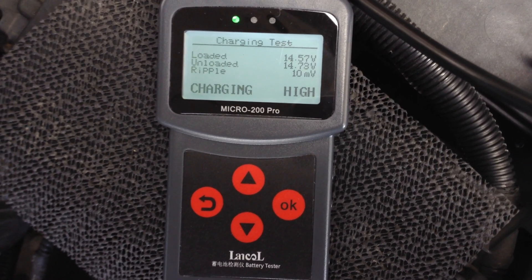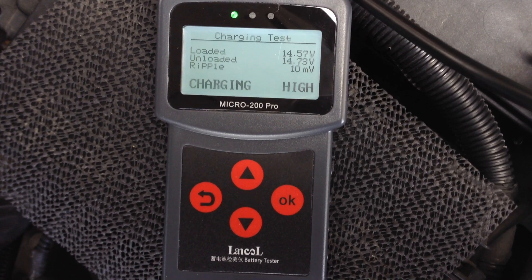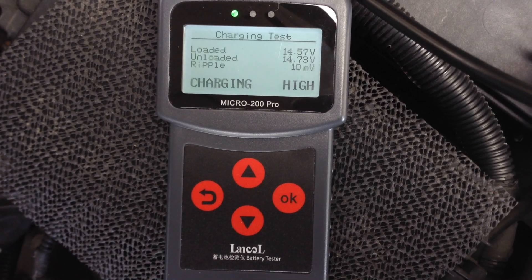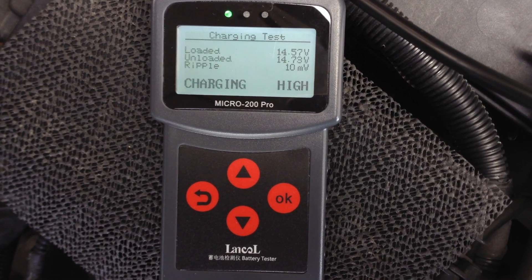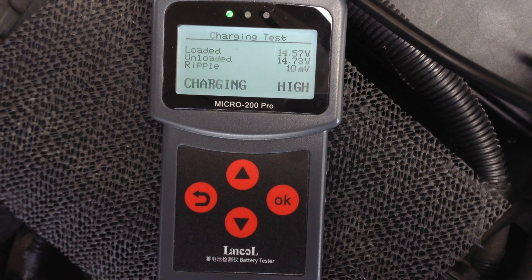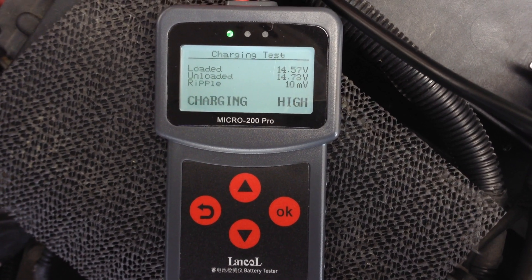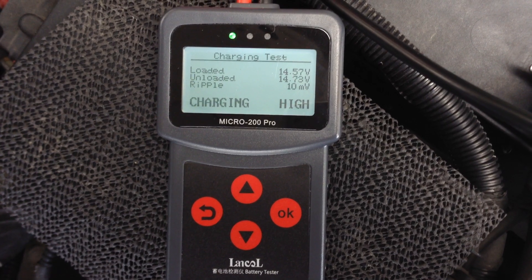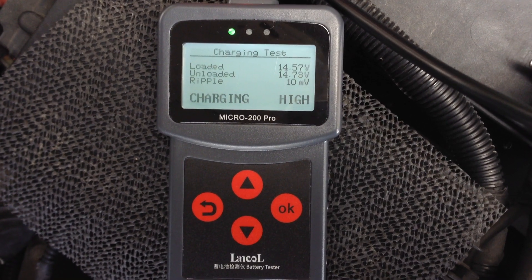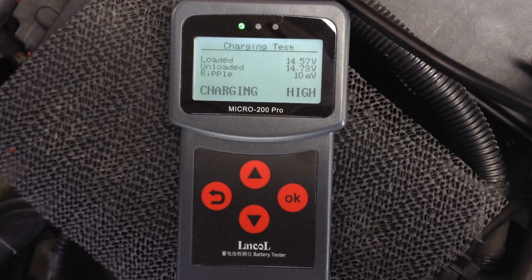The alternator puts out AC normally, but there are diodes in the alternator that convert it to DC. If a diode is bad, you will get ripple. But 10 millivolts is fine. The charging result says 'high,' so maybe it thinks the alternator is putting out a little too much voltage. But I think it's okay.